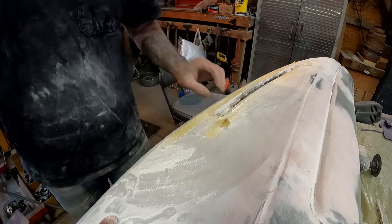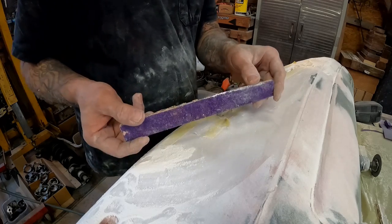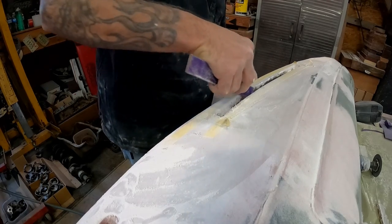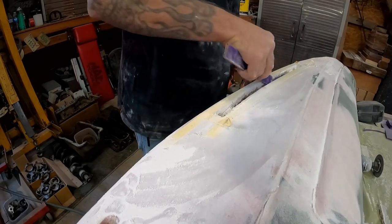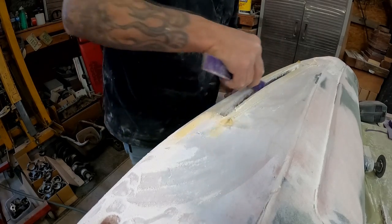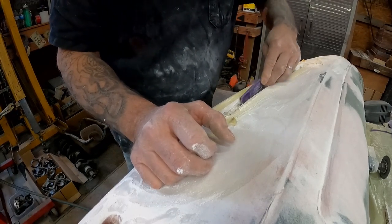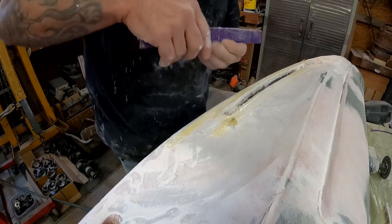Now that we've got it pretty close to our tape, we're going to switch over. This is some 60-grit on just a paint stick — I've got it glued to a paint stick — and now I can come through here and actually work it back to the tape. That will be our final line. You see what I mean about sneaking up on it? Get it close with the power tools, then dial it in by hand. That way you're not faced with a situation where you accidentally took off too much.